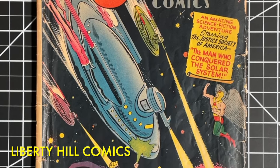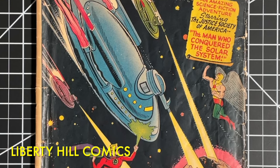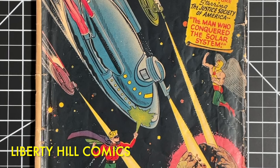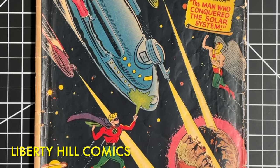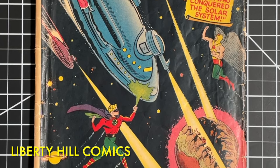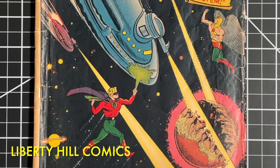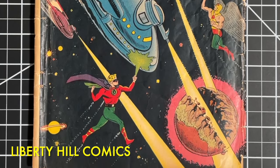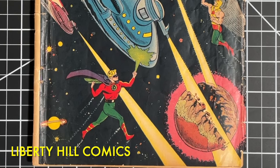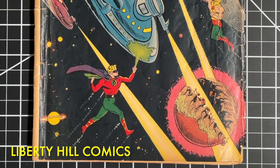Today we're going to have a look at how the rest of the interior wraps, which I cleaned and in the case of the centerfold did archival tear seals and reinforcement off-camera, turned out. Then we'll assemble all of our pages and reinstall the staples in preparation for restoration of the spine fold and final press. I'm going to try a different method for staple reinsertion today, so stick around if you struggle with staple reinsertion and want to see me try a new technique.